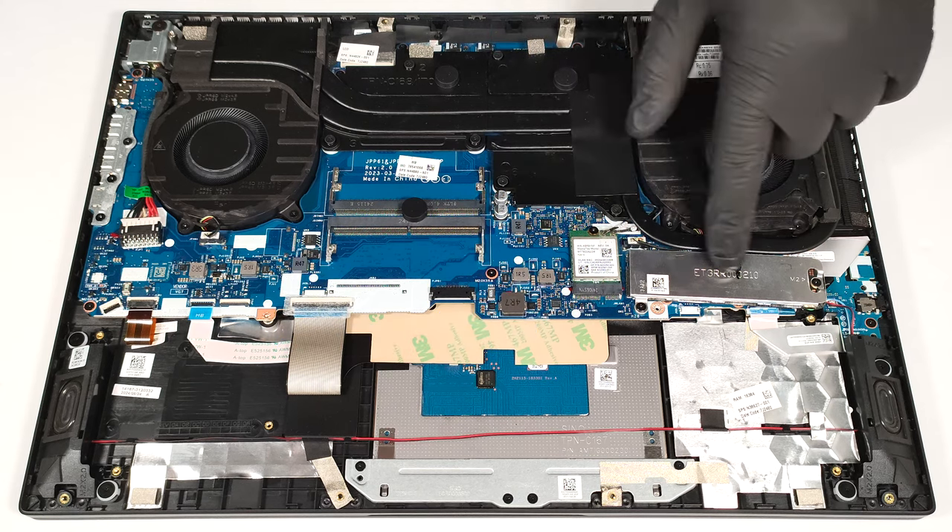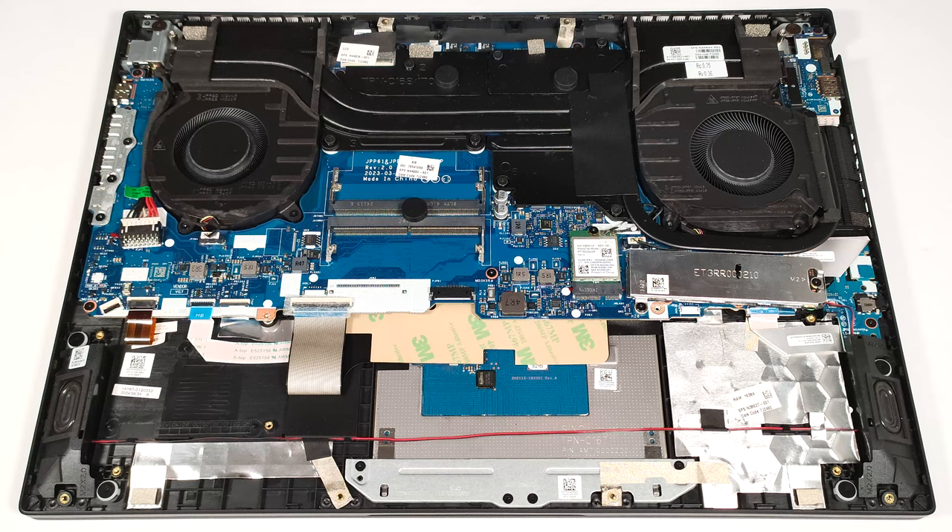Sadly, there is just one M.2 slot for 2280 Gen 4 SSDs. The NVMe drive is secured by metal brackets on both sides, which are held in place by two screws.